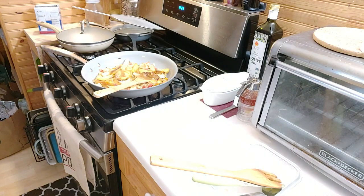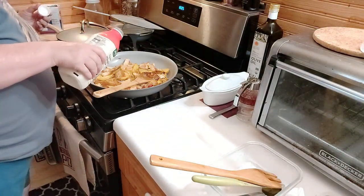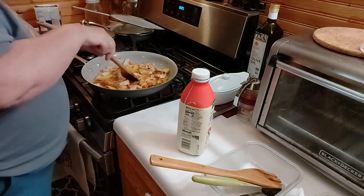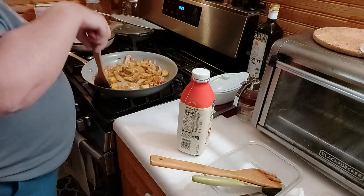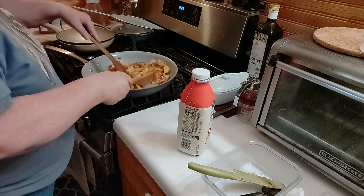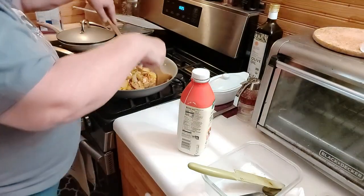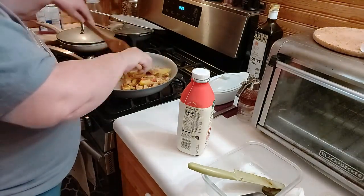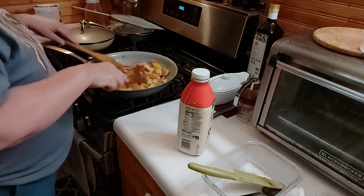I wish I had heavy whipping cream — I didn't buy any the last time. I could have made a terrific sauce with the heavy whipping cream. But I do have whole milk, so we'll see what happens here.